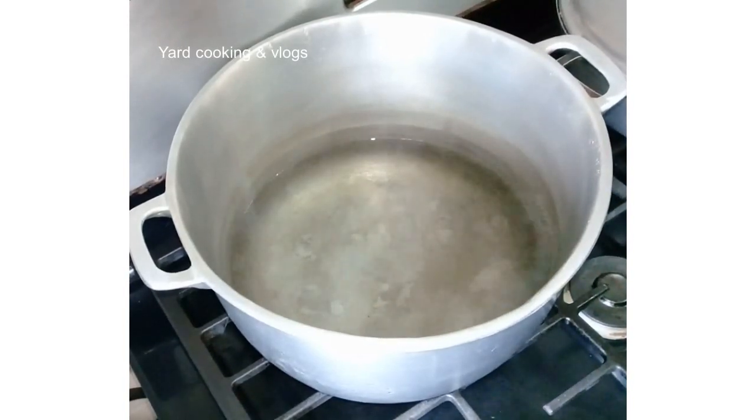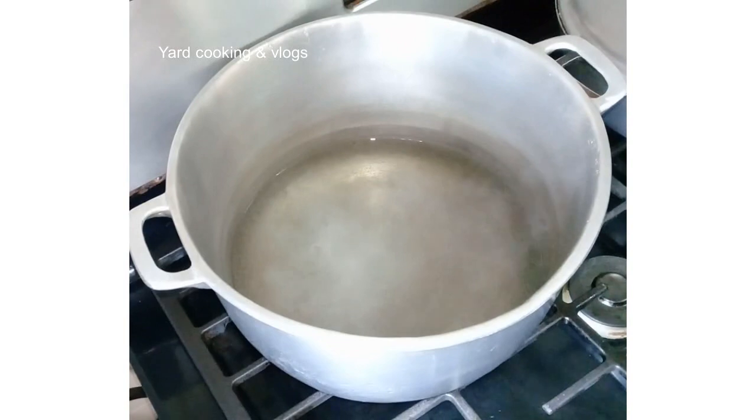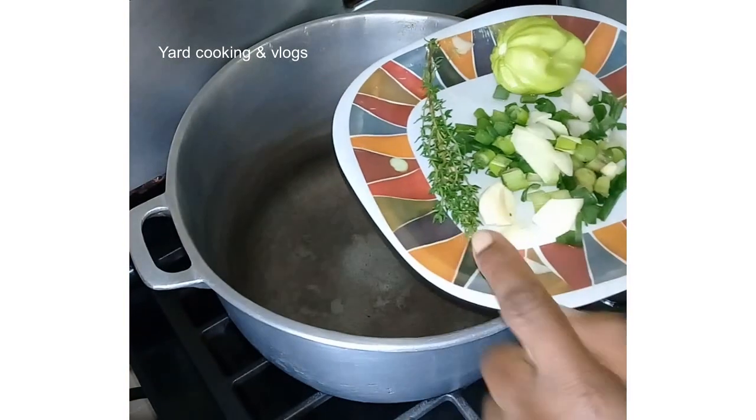Hello everyone, welcome back to my channel. In this video I'm going to make a very old-fashioned dish called turned cornmeal. This is the traditional Jamaican way of preparing turned cornmeal — this is how I saw my grandmother, my mother, and my great-grandmother cooking it. I have about one and a half cups of water on medium heat on a small burner, and I'm going to add around half a teaspoon of salt. I'm also going to add one stalk of scallion.